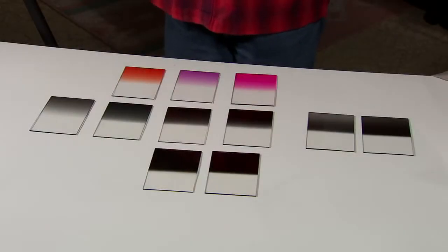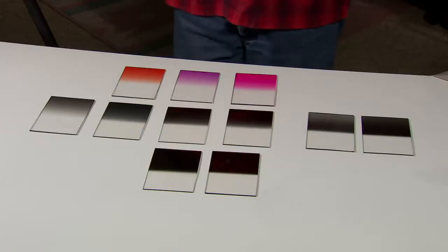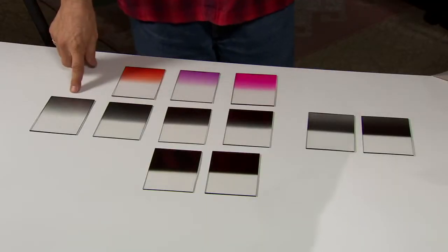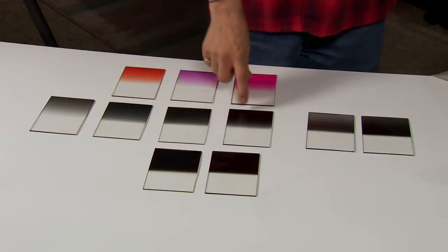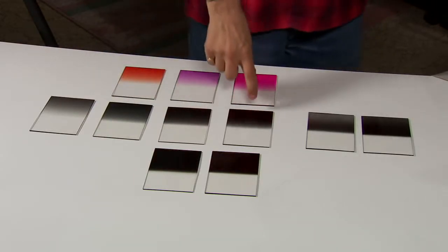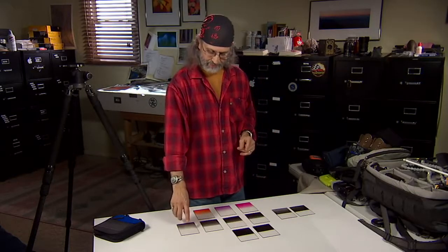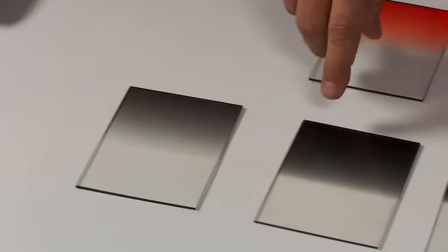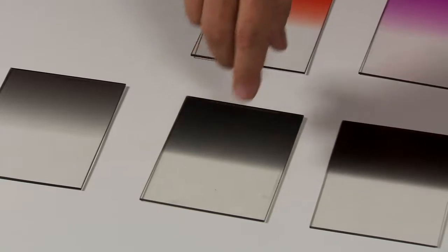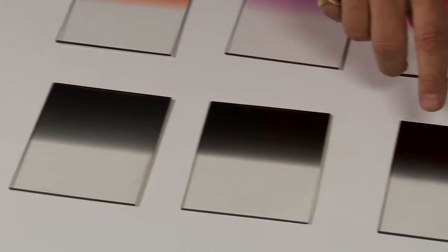These are all the split Grad neutral density filters I use, and they're all resin — not glass. You can drop glass once, and you do tend to drop these out in the field once in a while. This is a one-stop Grad ND — it holds back one stop of light. Then two stops, three stops, four stops — it gets darker progressively. They're soft-edged filters, so there's a graduation: the one stop at the very top then graduates down to nothing at the bottom.